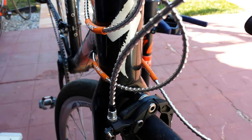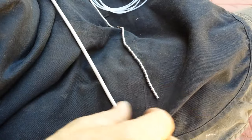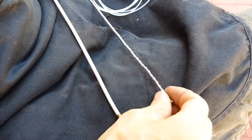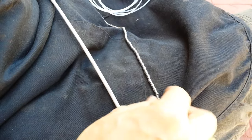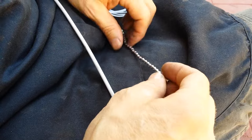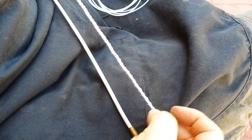This is alligator cable. So why use alligator housing? Number one, it's quite a bit lighter weight than conventional housing. You'll probably save about 50% of the weight of the housing, maybe more. Number two, it's easier to keep clean and it looks cool.